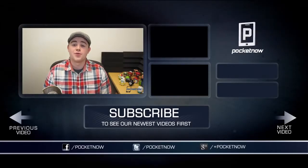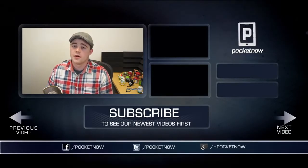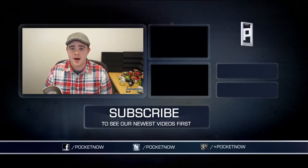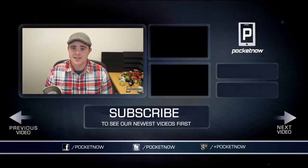That's gonna wrap up this video. If you enjoyed it, let us know by clicking the thumbs up button below, and subscribe to see more videos like this one in the future. Be sure to follow us in all the usual places: Twitter, Google+, and Facebook at Pocketnow. I'm Taylor Martin, you can find me on Twitter at CasperTech, and I'll see you next time.